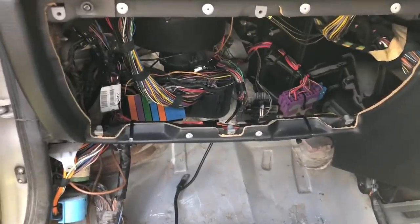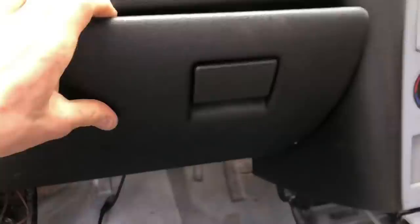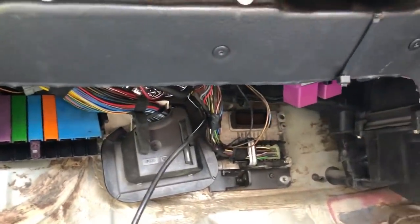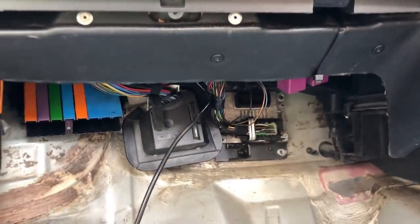Finally, everything is relocated - the ECU is down there, all the relays, the fuse box is all at hand. The glove box goes in like that and you won't see any of it - you'd have to look right up there to see it. You've got all the bits to hand now: relays, fuse boxes, the ECU - everything is there. Look how much better it looks in the engine bay - that's the most important part.